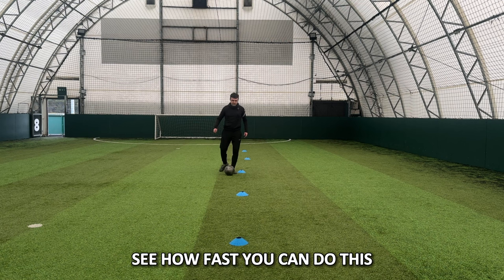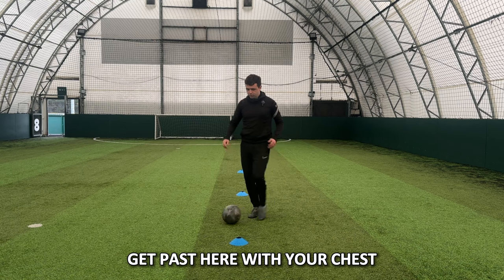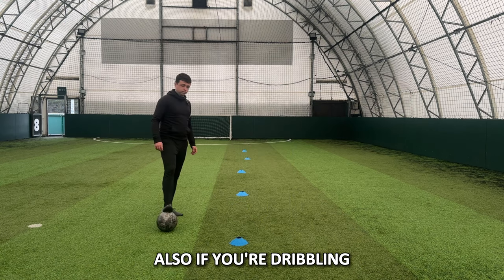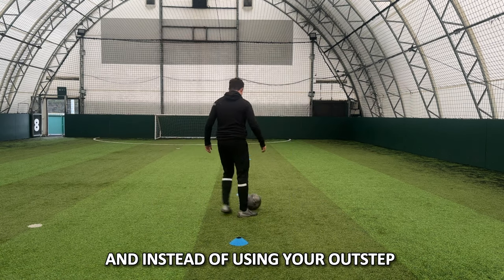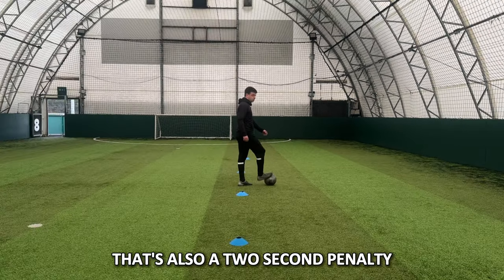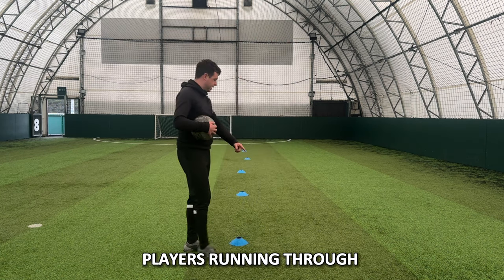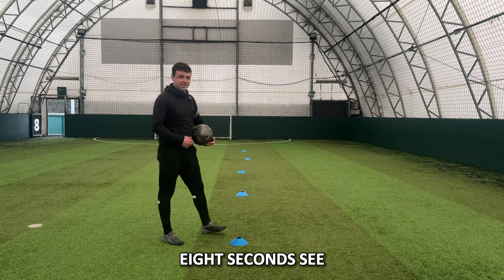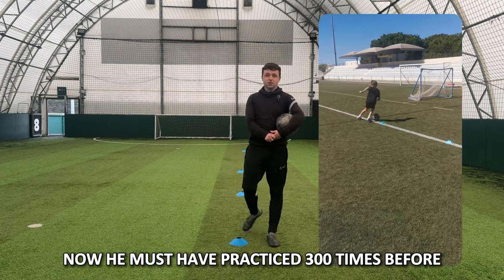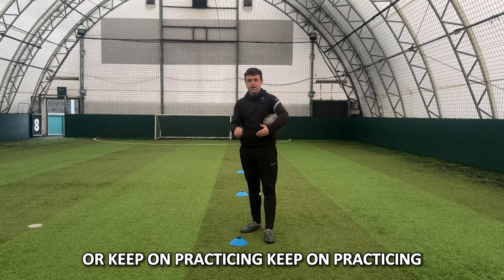You want to time yourself — see how fast you can do this. It's only when you get past here with your chest that the timer stops. If the ball touches a bollard, that's a two-second penalty. Also, if instead of using your outstep of your strong foot you use the instep of your other foot to bring it back around, that's also a two-second penalty. The current world record at Coach Buckley Academy is eight seconds — see if you can get close. He must have practiced 300 times before he got eight seconds, so it's not going to happen overnight, but keep on practicing.